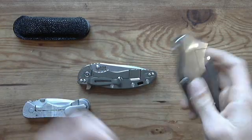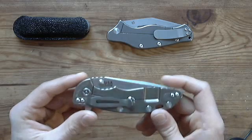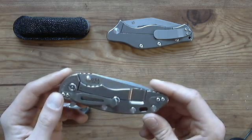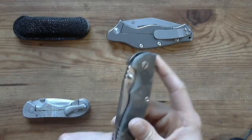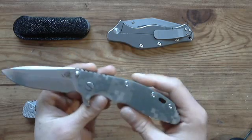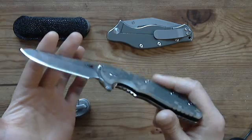I also won the lottery for a Hinderer. A lot of guys from the YouTube community won — I hung out with Vance, Jeff, Gavko, Hans, and a lot of other people. I don't want to name everyone because I'd miss somebody, but I met a lot of new cool guys.